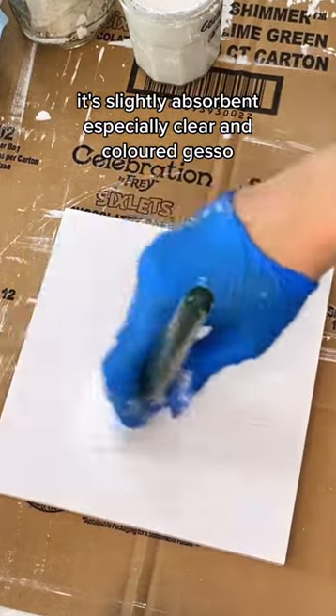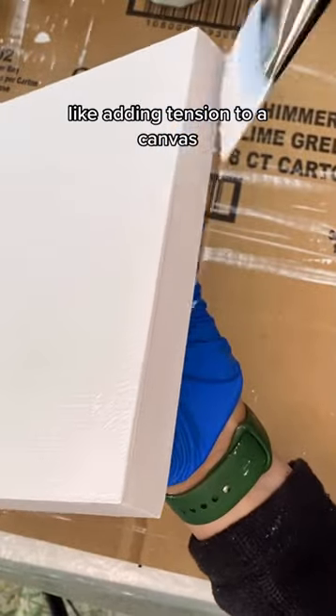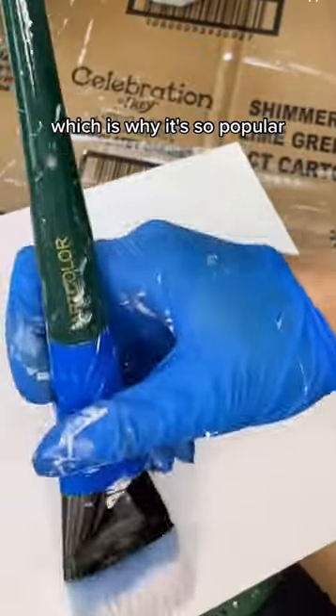It's slightly absorbent, especially clear and colored gesso. There are still other reasons to use a size first, like adding tension to a canvas. But if you apply it properly, it can be a size, primer, and ground all in one, which is why it's so popular.